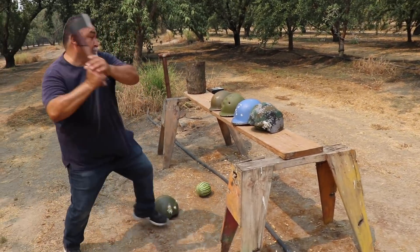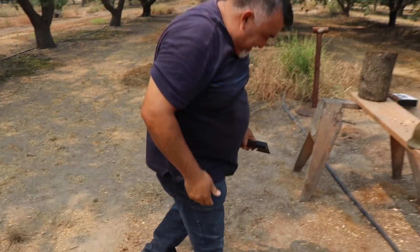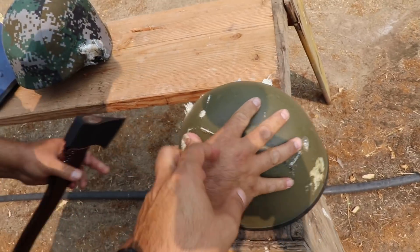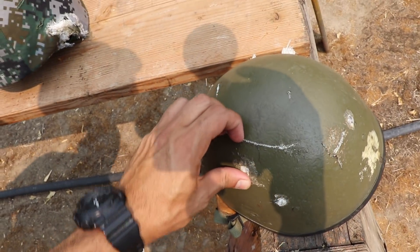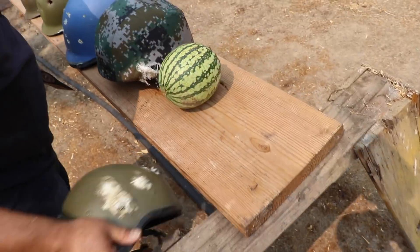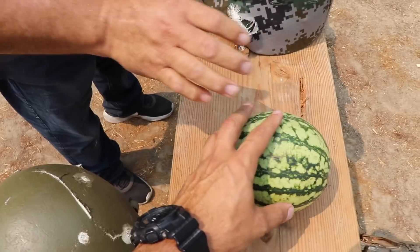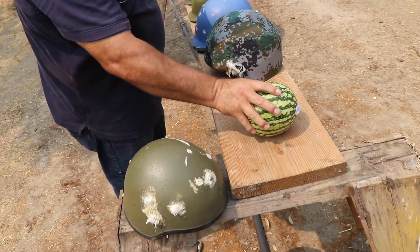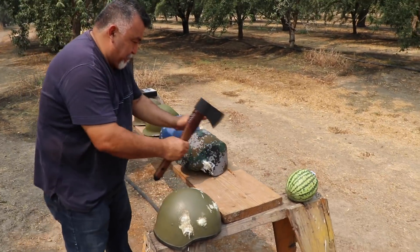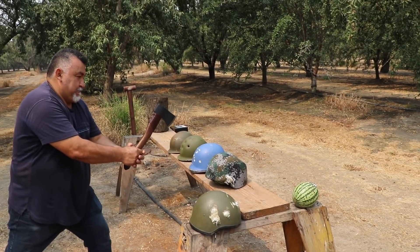Nothing happened! Wait, look at this - nothing happened to the watermelon. And that was a really strong hit. So that's a good helmet. I hit with all my strength and nothing happened to the watermelon. Wow. First strike - nothing on that one. Let's go check the second one. Absolutely nothing is going to happen to that one probably.